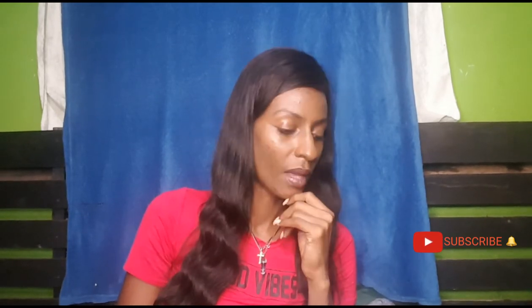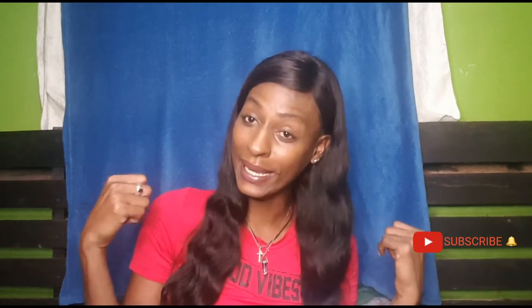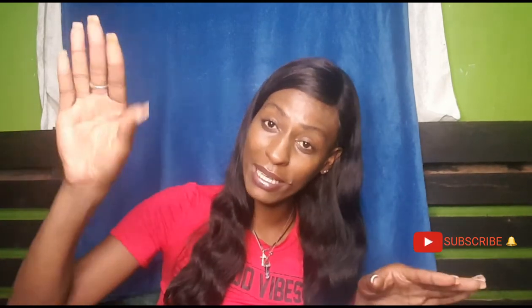We have a couple more things to review, and as I said before, I'll be trying to do a video every week — hopefully every Monday I can release a new video for my channel family. Subscribe so you know what's going on — without the subscription and notification bell, you'll be behind and missing all the good stuff.